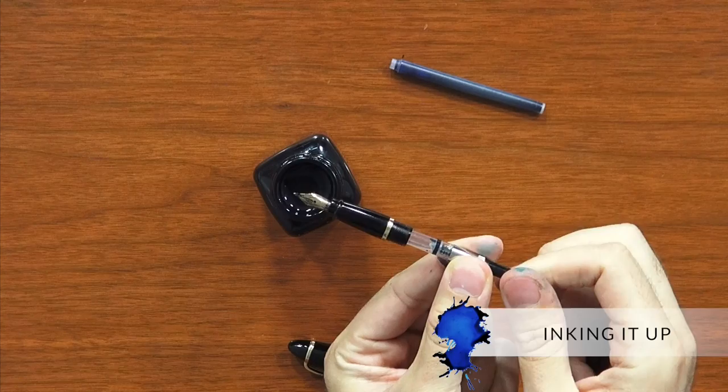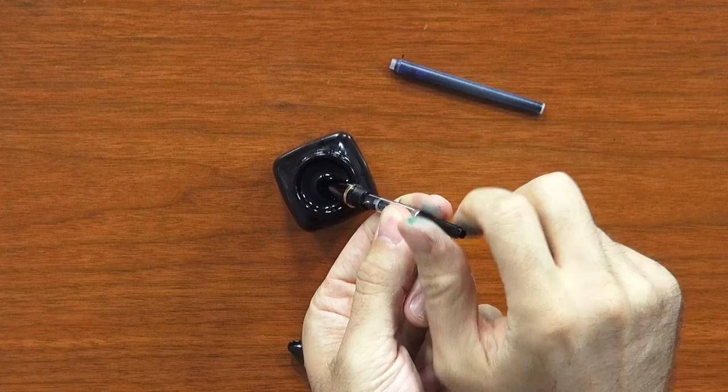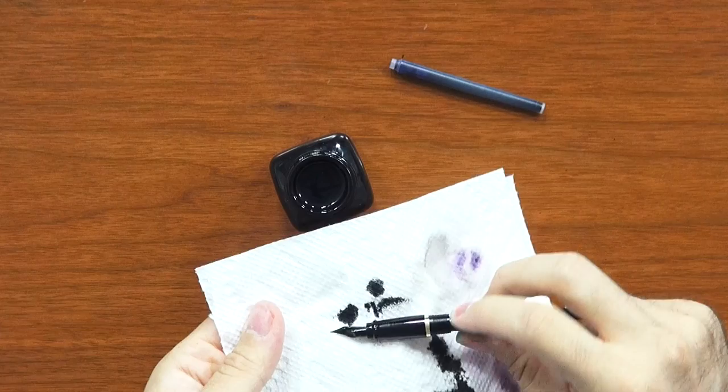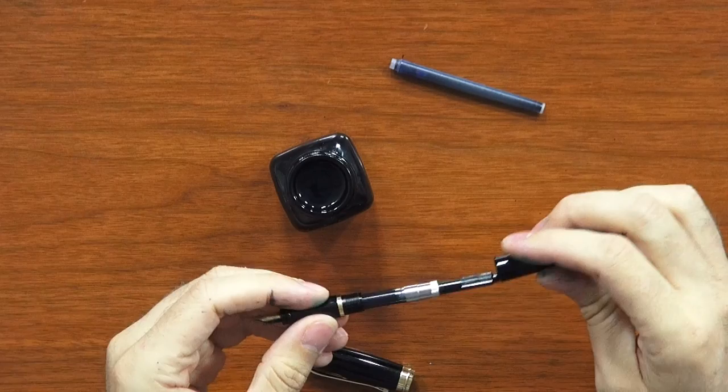As long as you have a bottled fountain pen ink, brand doesn't particularly matter. You just take your piston, put it all the way down, and submerge the nib all the way up to the grip in the ink. Then twist gently and slowly to get a good fill. Many pen companies recommend untwisting a little bit so it drips back out — that makes sure your feed is really saturated. Then wipe off the grip and nib with a paper towel, install the body back onto the grip, and you're good to write.